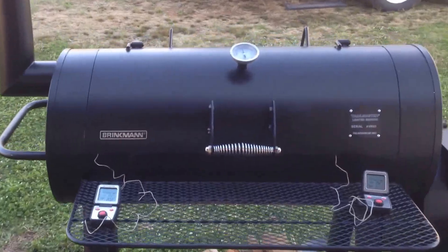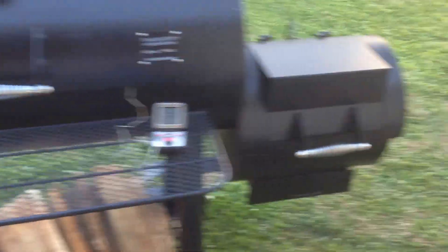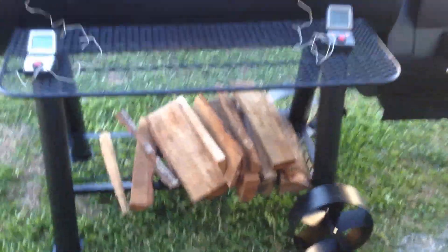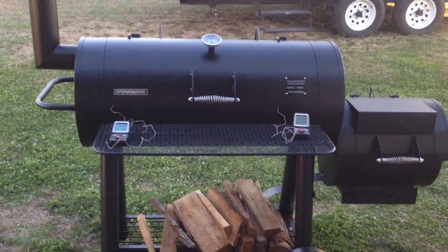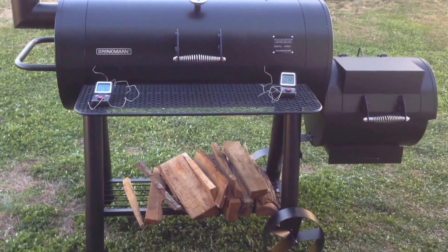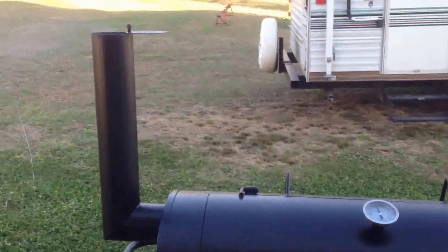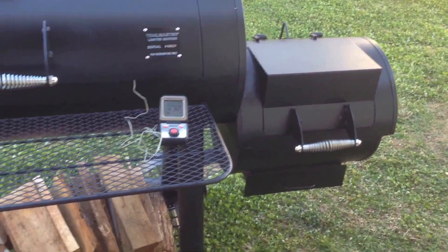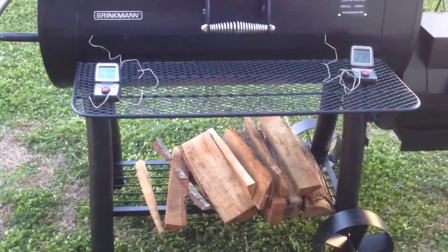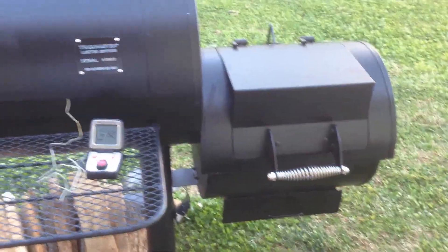Hey YouTubers, this is Papa Chaz here. I've done a few videos on my old tractor with my son-in-law, but I got something to show you today. I got me a new Brinkman Trailmaster Limited smoker grill for Christmas. Got it set up, got it going through the curing process right now. I know it's not quite Christmas yet, but gonna do some cooking for Christmas so we went ahead and got it set up.